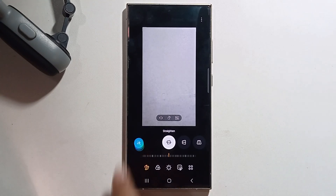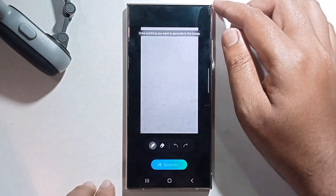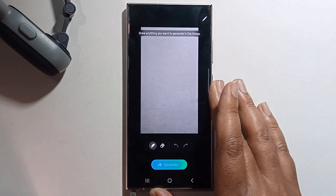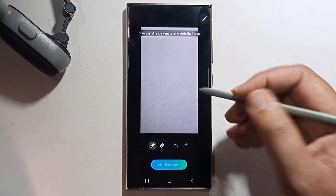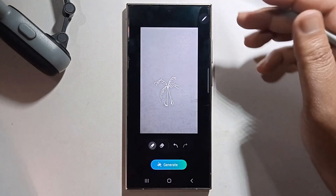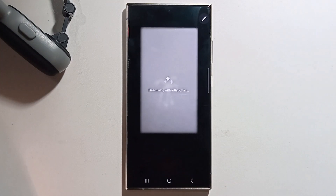It will show the Sketch to Image option. Select it and draw anything you like. Make sure your internet is connected, then click Generate and wait a few seconds.